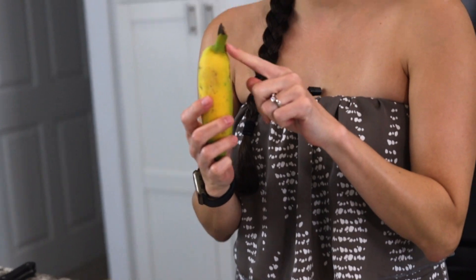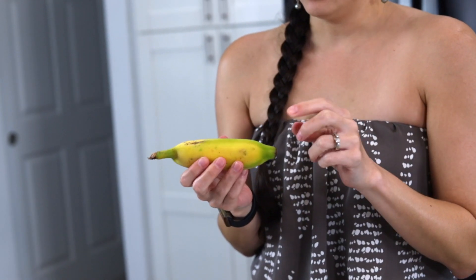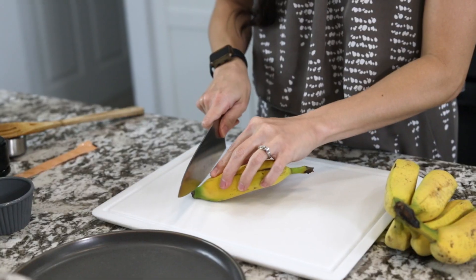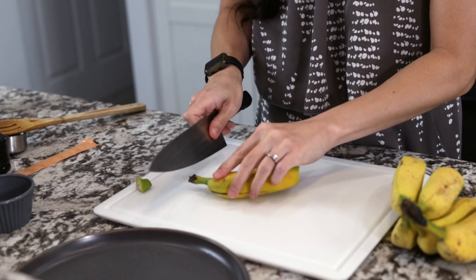Let me ask you a question — do you peel your bananas from the top or the bottom? All my life I've always peeled it from the top, but I was told the bottom is the side you're supposed to peel from. Sometimes the apple bananas are hard to peel and you can just trim the edge off both sides.